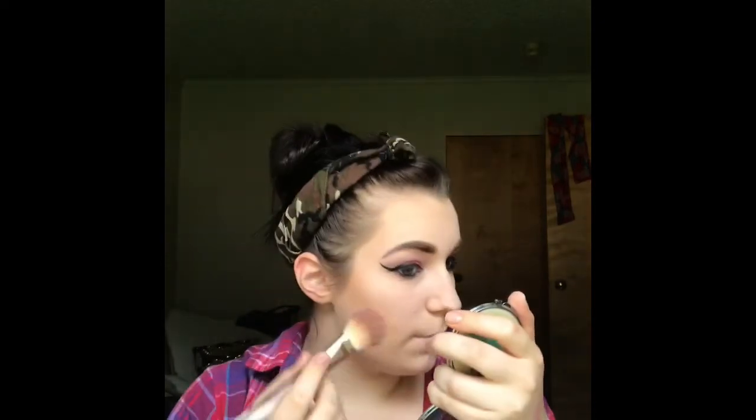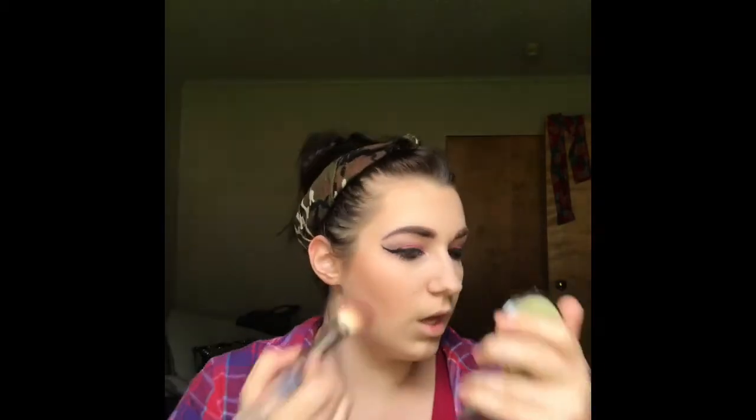Then we're gonna dip into our blush because it really intensifies the contour. Dip, tap, bam — pop pop, there we go. And I just blend it right in. It just blends right into that contour. Look at that side — oh my god, yes!